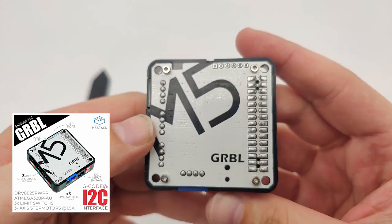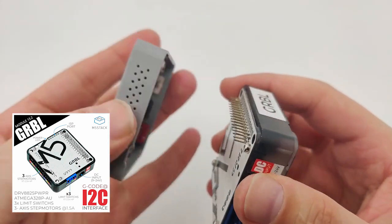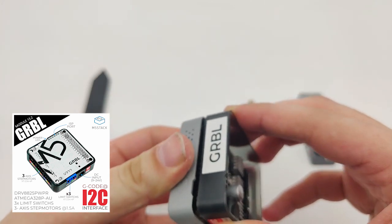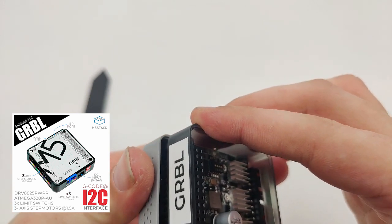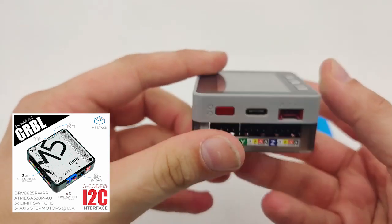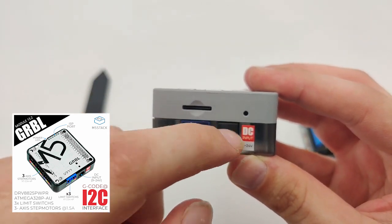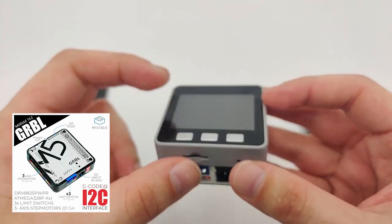This is a stackable module. For example, I have a Core 2 device right here and I can connect it fairly easily, just like that. When you connect it, just make sure to fit it inside the pins so it will not damage or break them. The cool thing is that once we input the 9 to 24 volt DC, it will also power the unit, so we don't need to provide external power as well.